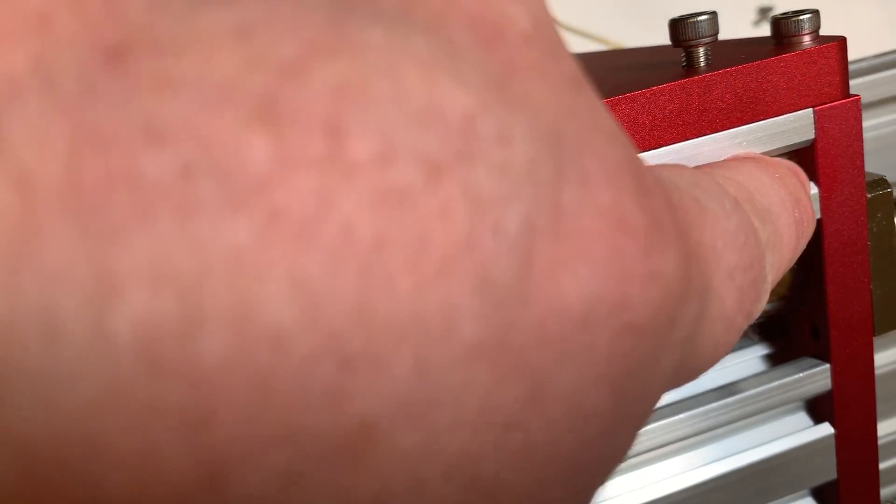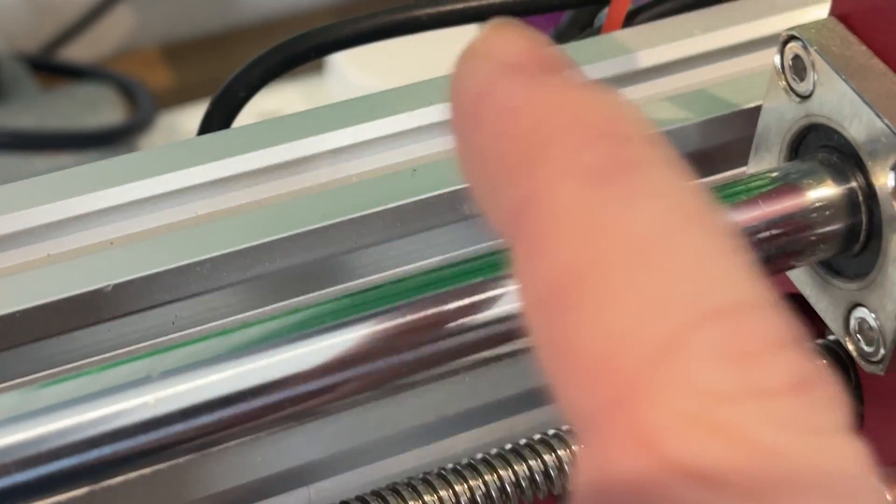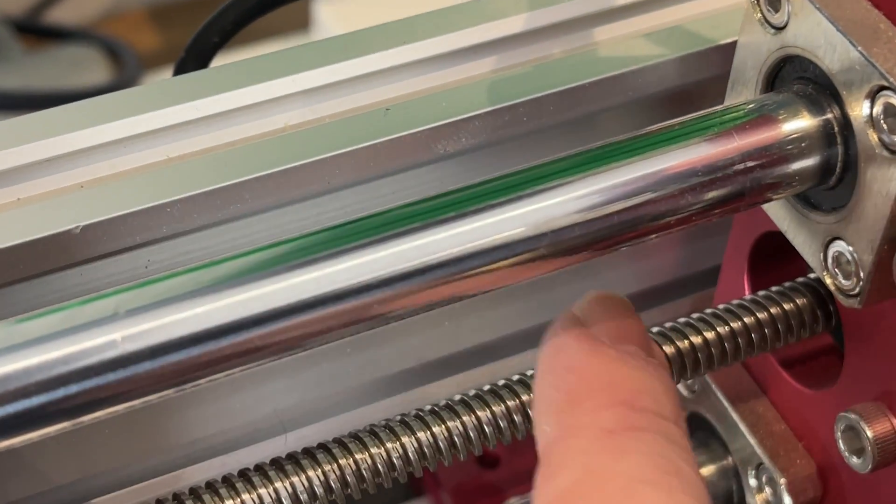It's mostly made of solid aluminium — or aluminum if you're from one of those backward countries. No 3D printed or injection moulded parts here; it's all T8 lead screw instead of belts, and has anti-backlash nuts. This is the sort of machine that will really hurt if you drop it on your foot, and the sort of machine that will still be in one piece if you do.